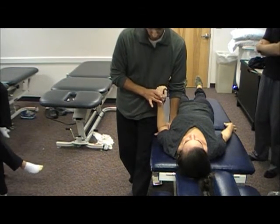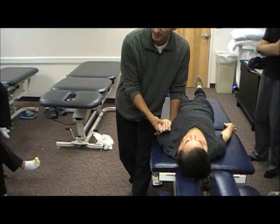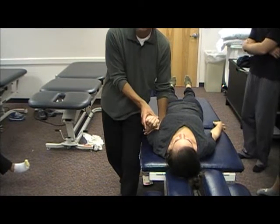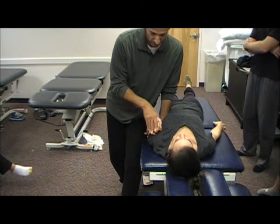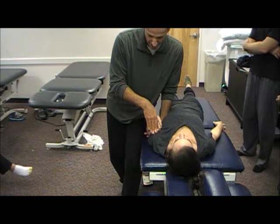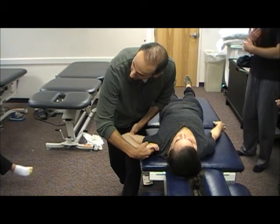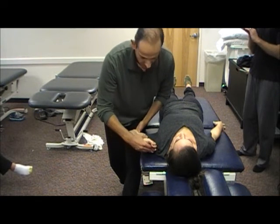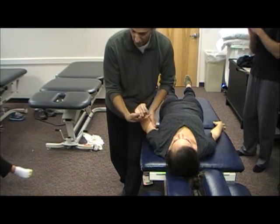So to recap: start neutral, elbow flexion, forearm pronation — though I think McGee says supination, that's where it was — wrist extension emphasizing the ulnar side, lateral rotation, abduction. With each of these, think about where the nerve courses and how you're going to stress it.